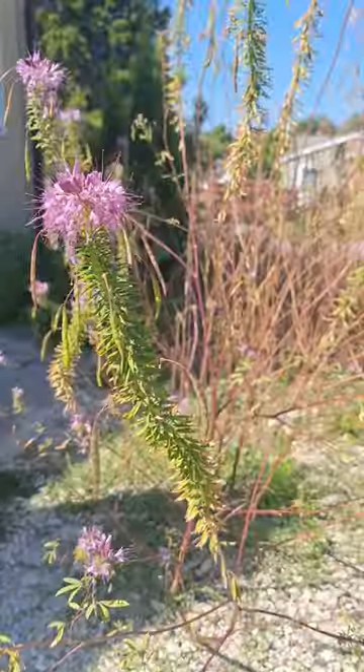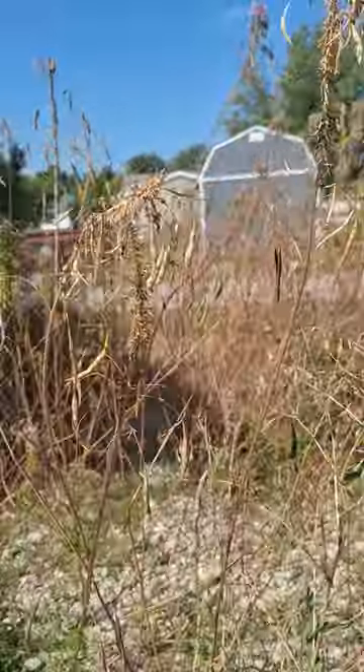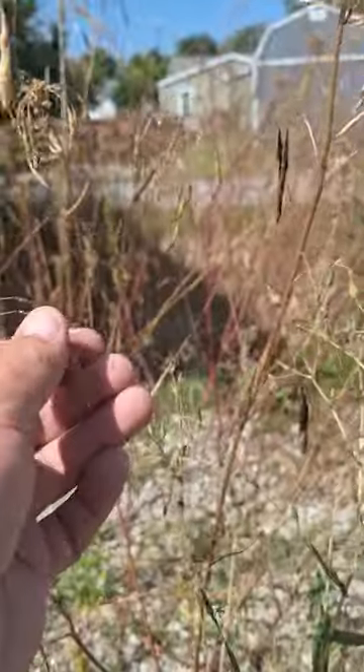What we're going to do today, we're going to take some of these seed pods. We're going to take some of these seeds off of here. And it's really cool how they split.